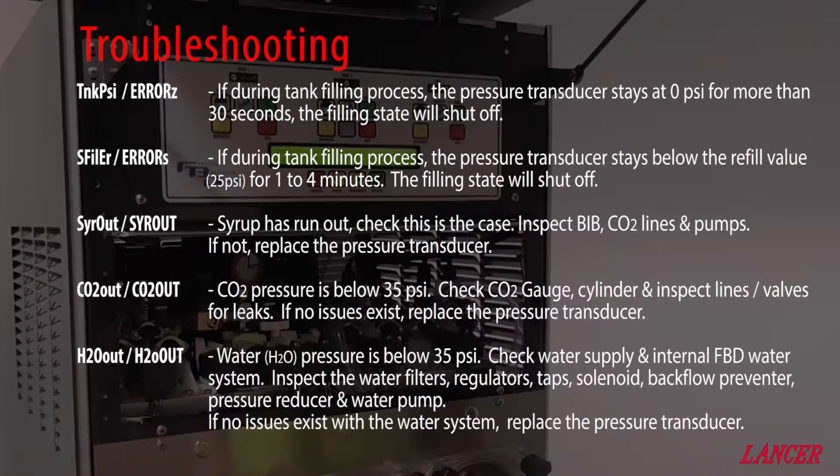Faulty pressure transducers can manifest in a few different ways. Typically, error codes will be displayed, or a readout from a transducer will be out of the norm. Some of the error codes could be due to a faulty pressure sensor or connection, or simply a lack of a raw ingredient like water, CO2, or syrup.